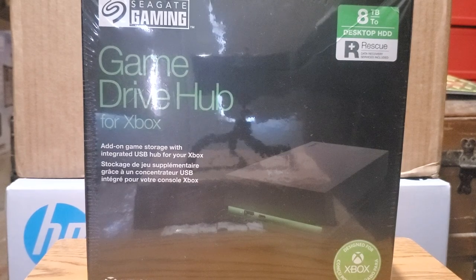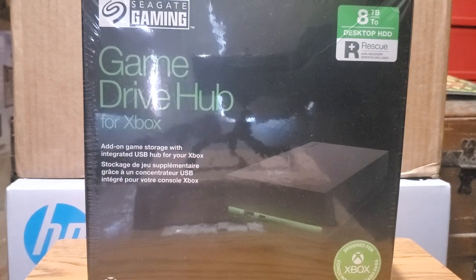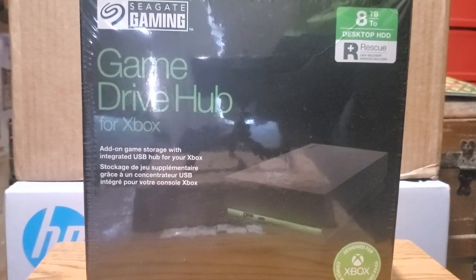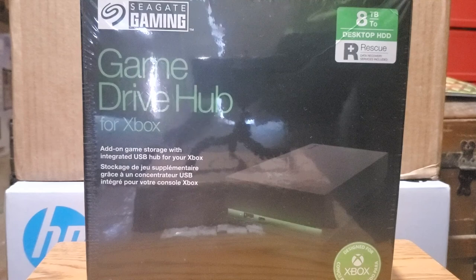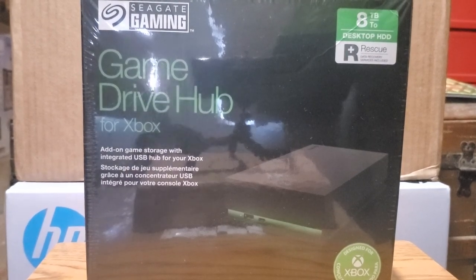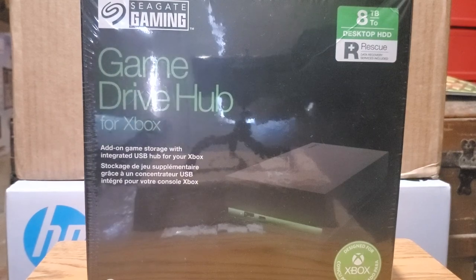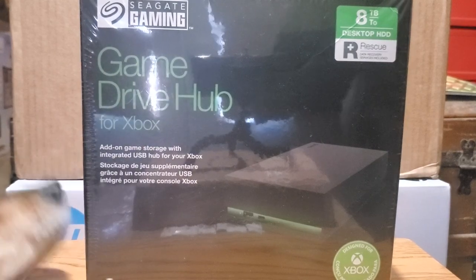And I came across this. It was $189 for an 8 terabyte external drive. This box says Xbox but it doesn't really say exactly what system it's for — is it for the 360, is it for the One X, or is it for the Series X?